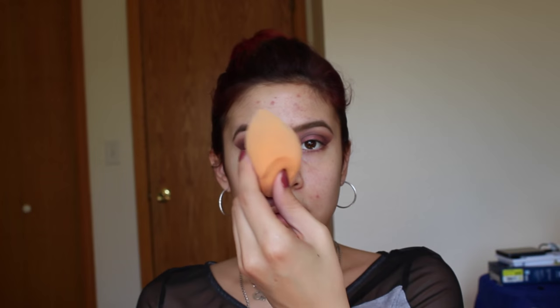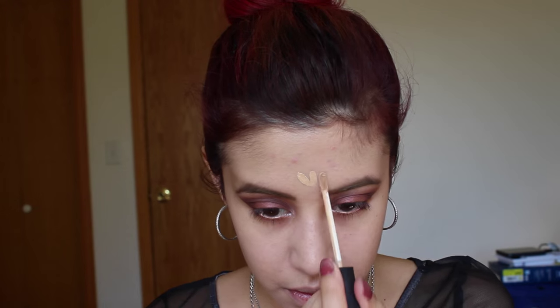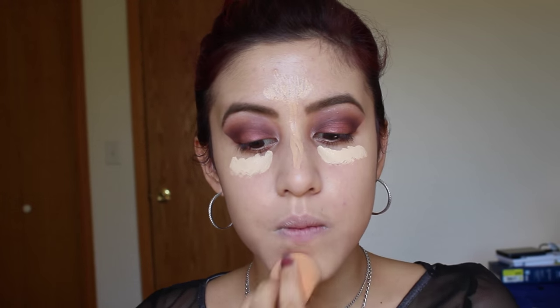Then this is the YSL Touche Clat Blur Primer and I'm going to put one pump in my hand and spread that all over my face. Then I'm taking the YSL Touche Clat Foundation in BD40 and a wet Real Techniques Miracle Sponge and patting that into my face. Then I'm taking two concealers: the NARS Radiant Creamy in Custard on my chin, forehead, down the nose, on the sides of my nose, and sides of my mouth where I get discoloration. Then the Light Warm Shade from Urban Decay goes under my eyes. I'm buffing all of that into my face to conceal and add brightness to the areas I want lifted.